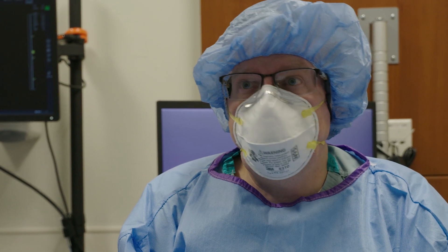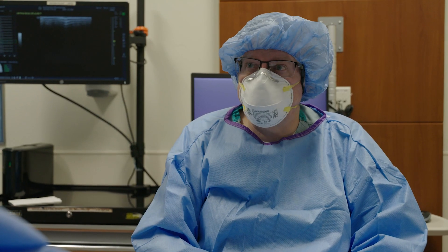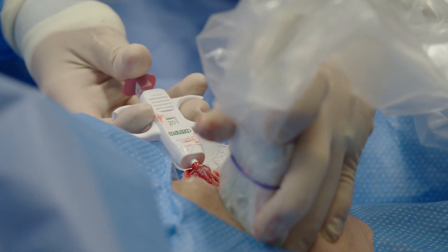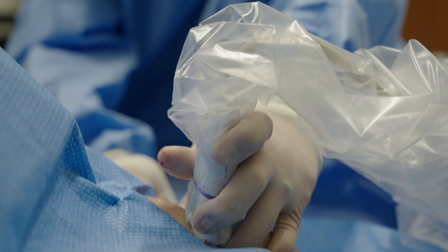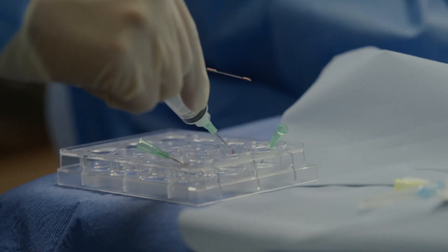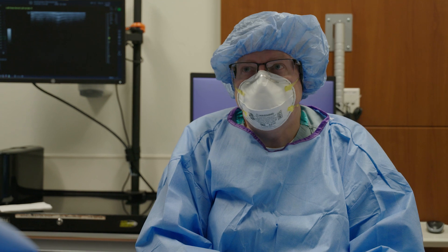The idea would be that someday every rheumatoid arthritis patient will need a biopsy like this — hopefully not this many pieces — and it may even be possible to do it in a regular exam room without this level of sterility. The idea would be that we would take a sample of the inflamed synovium in the same way that a cancer doctor takes a sample of a tumor. And by studying that tissue, we'll be able to give personalized medicine to the patient, get them on the right medicine from day one. That's the hope.